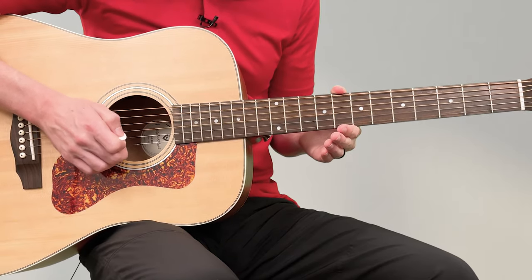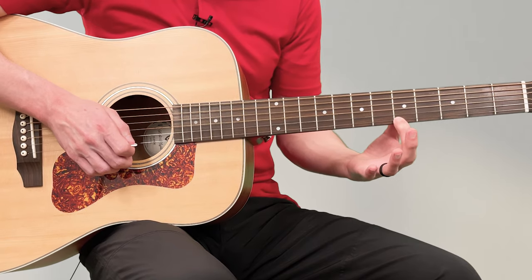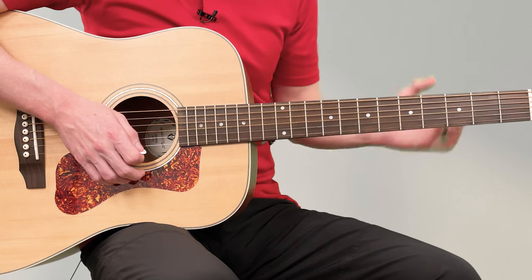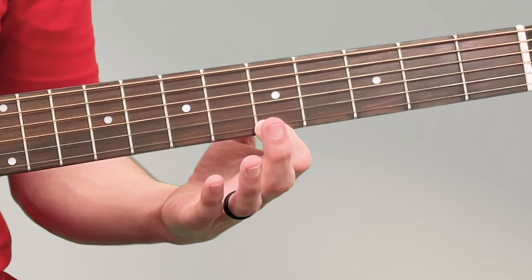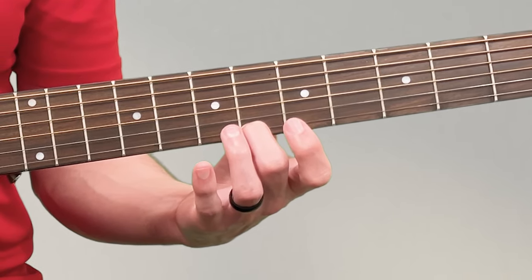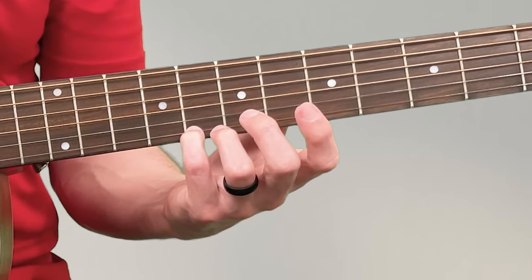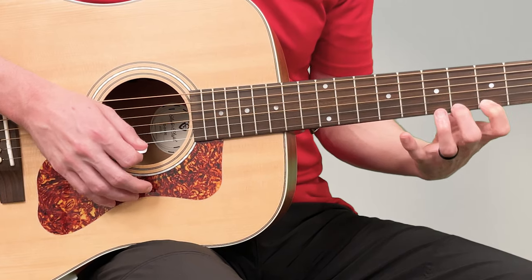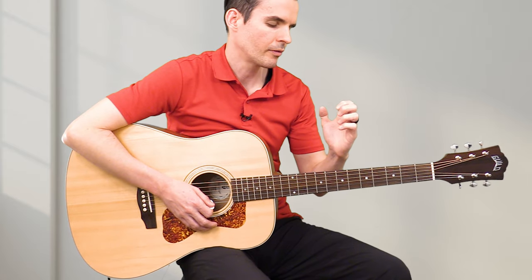On the thinnest string — the high E string — start by putting your first finger on the fifth fret. A lot of guitars will have a dot or square there to help you remember where the fifth fret is. Put your first finger there and play that note. Then put your next finger on the next fret, your next finger on the next fret, and your next finger on the next fret. The pinky is going to be the most difficult — it's the weakest finger. Make sure your fingers are very curved.